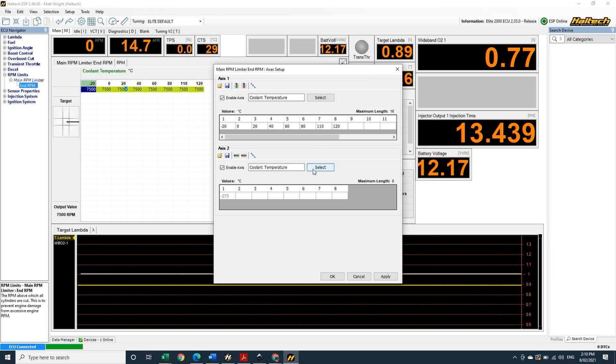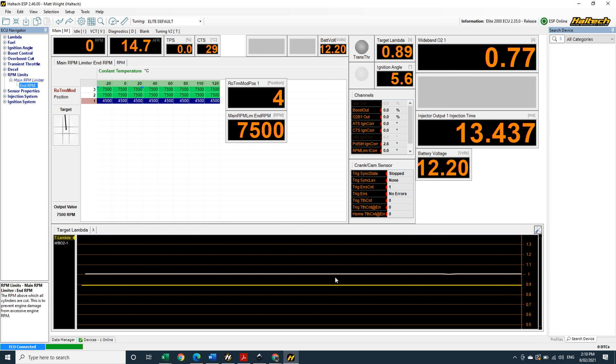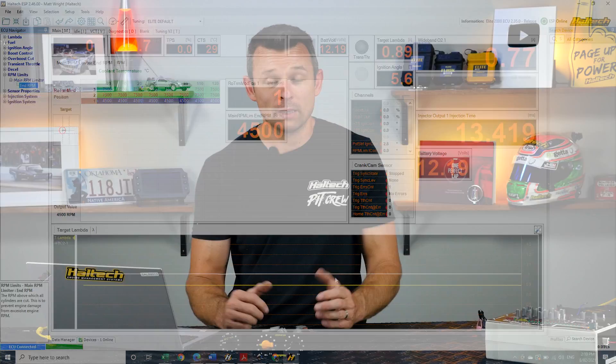But wait, there's more! It's not a free set of steak knives — it's better. Now that you've got the trim module wired up and set up, it's not locked in to only do boost control. You can use the same knob to also affect any other function in the ECU. So maybe along with that 10 psi target boost level at position 1, you might also want to drop the rev limit to a measly 4500 RPM. Maybe you want to be able to turn the power all the way down for when your significant other drives the car, or maybe you want to set up a valet mode.